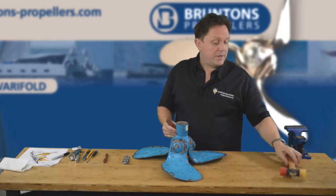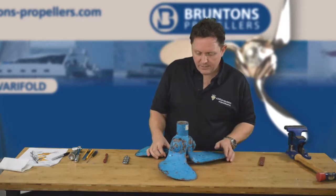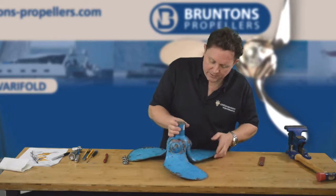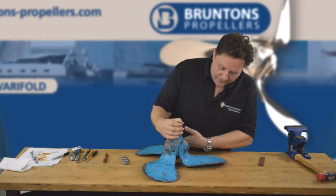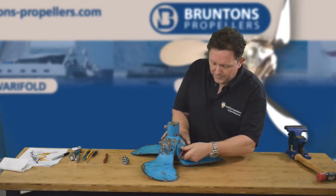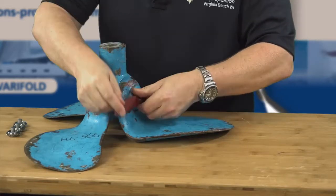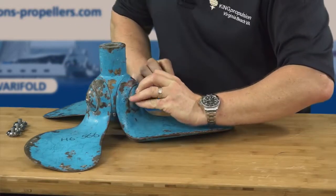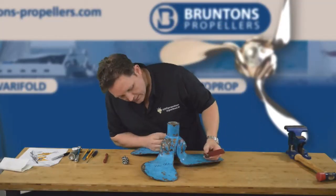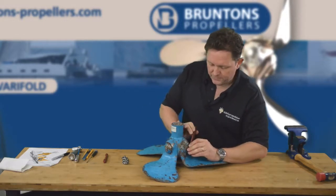So what we'll go through in this video is I'm just going to strip down — we'll probably just do one of the blades and show you what to expect. I've actually had a go at this one, so let's have a look at one I haven't had a go at and see how we get on. The first thing is to get the cap off. This one hasn't been off yet, so I'm not quite sure what's inside. One of them is more corroded than the others.